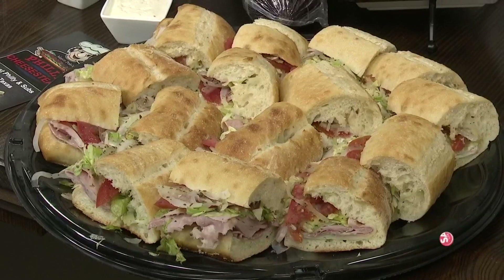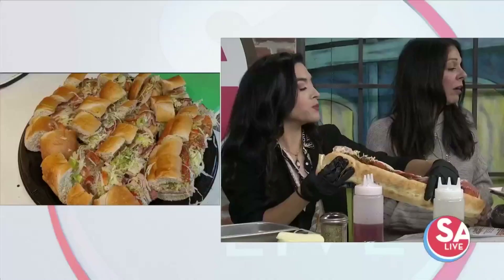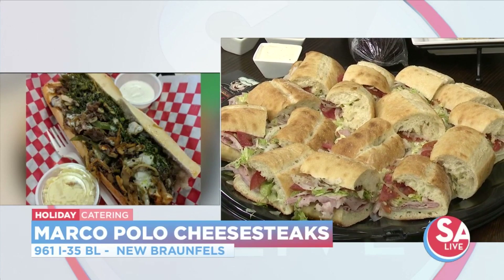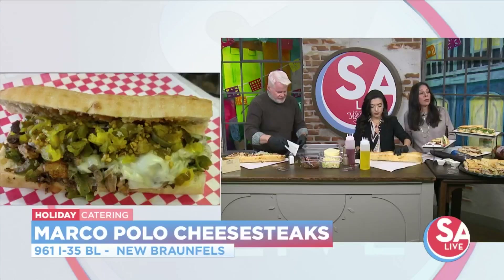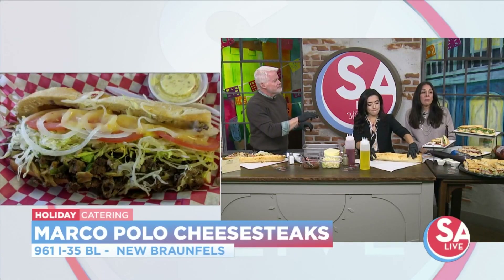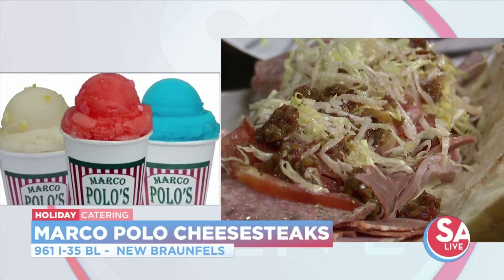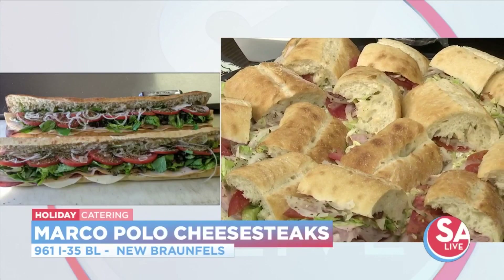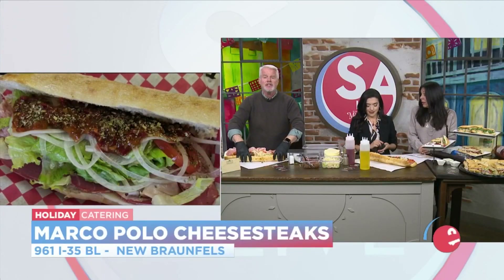If somebody would like to get a holiday platter, we have our cold platters — you can choose any one of our 14 varieties of cold subs. They serve eight to ten people. The super sub is great for office parties. You're never going to get a 22-inch sub anywhere else in New Braunfels but at Marco Polo Cheesesteaks, located at 961 North Business 35. If you're ordering more than one, I need at least 24 hours notice. If it's just one, I can make it in about 10 to 15 minutes — or in 2 minutes and 15 seconds!